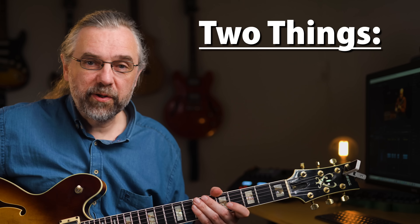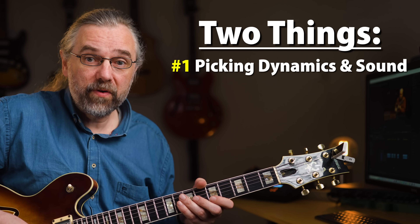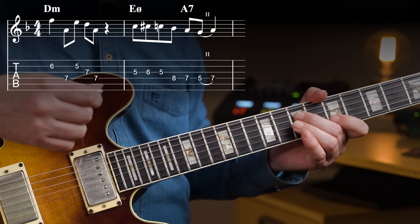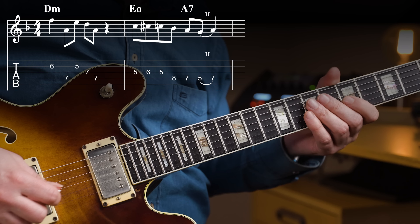There are two things to learn from this. First, notice that in the first bar he picks with more of a mellow sound, and then for the second bar he moves down closer to the bridge to get a more nasal, more nasty sound.